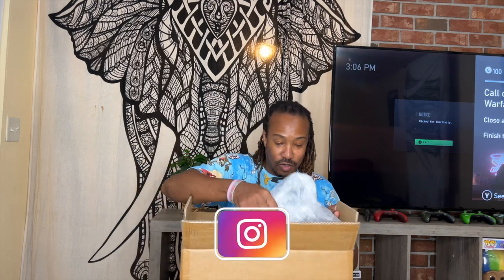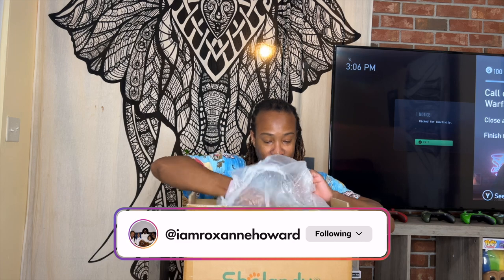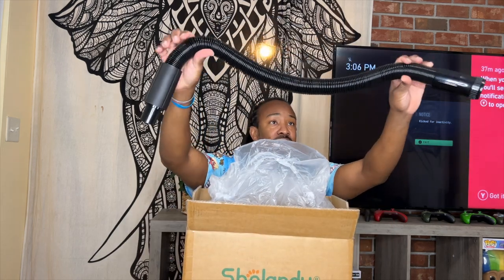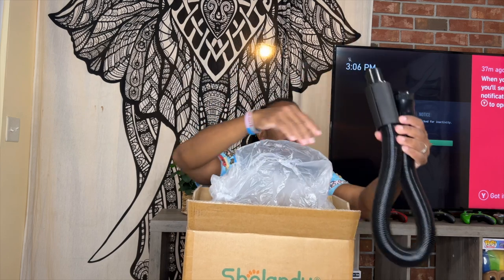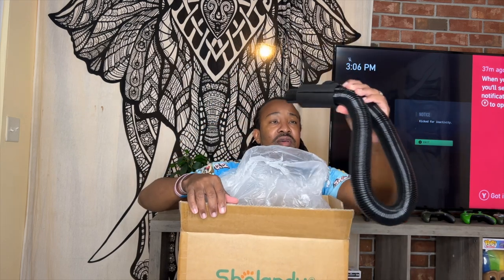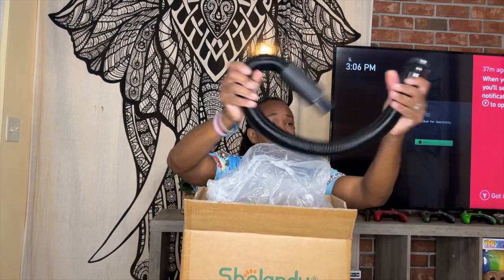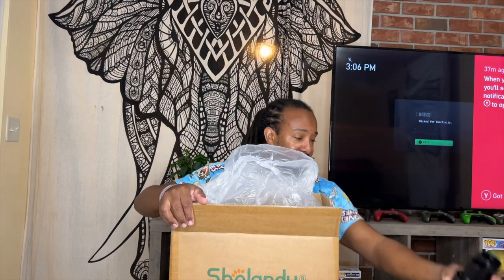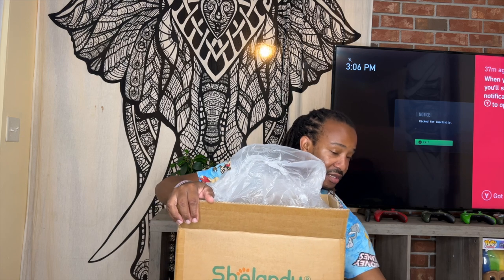So it looks like it's compact. They got the hose on top. You can see it's very heavy and sturdy — it's got a good weight to it. That's nice. I guess it's really a professional unit.